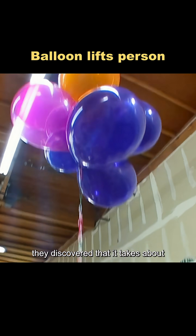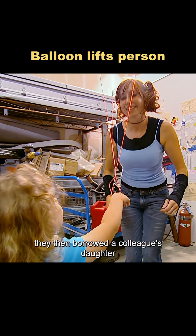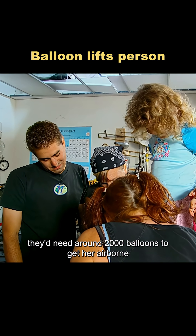Through testing, they discovered that it takes about 46 helium balloons to lift just one pound. They then borrowed a colleague's daughter as their brave little test subject. She weighed 44 pounds, meaning they'd need around 2,000 balloons to get her airborne.